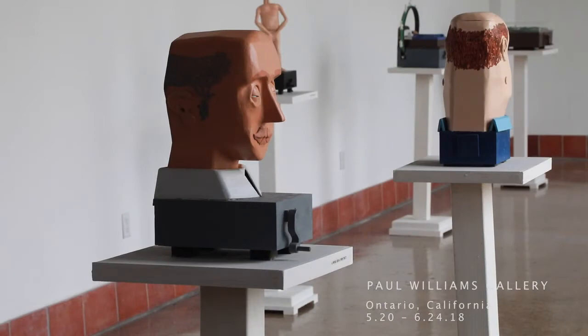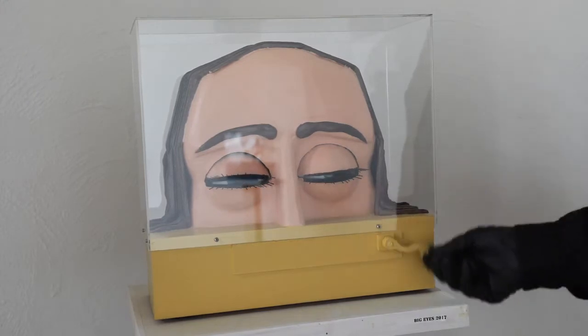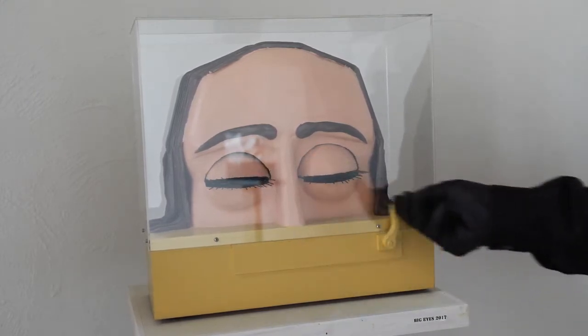Hi, my name is Rick Davis. This is my show at Paul Williams Gallery in Ontario. These are my crankers. These are things that I invented to give me a grasp of things I see in the outside world and the strange people I see walking around. They're meant to be humorous, they're meant to be fun. I hope you can enjoy them and spin the cranks and laugh a little bit.